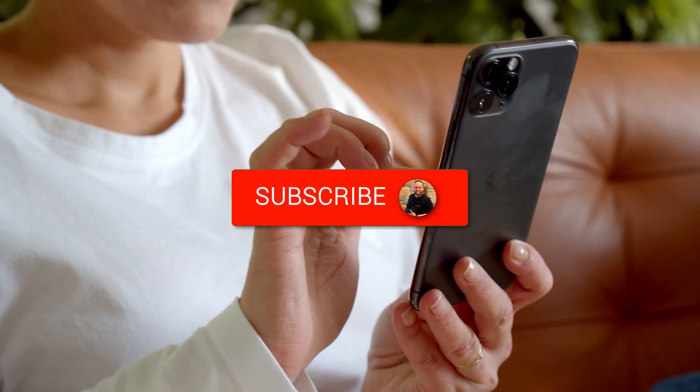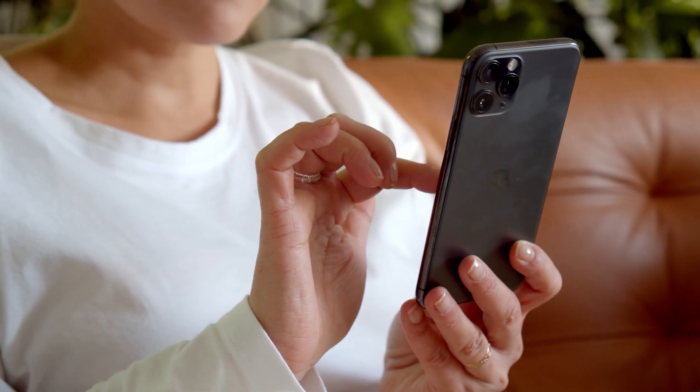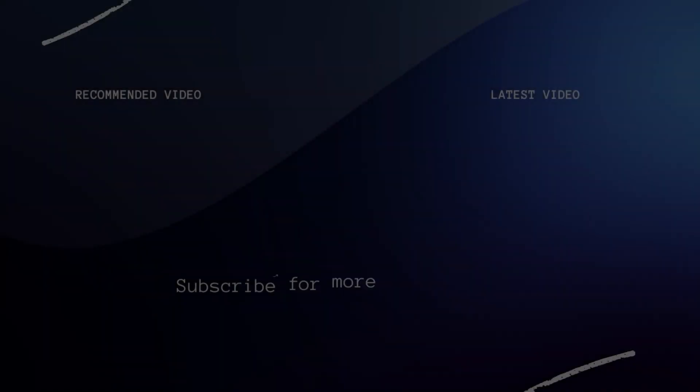Go ahead and subscribe to my channel. I make tech videos all the time and I would love to have you back in the next one. Take care.